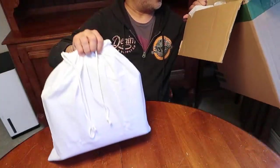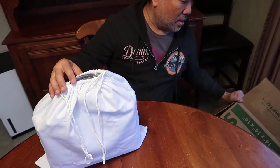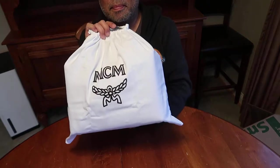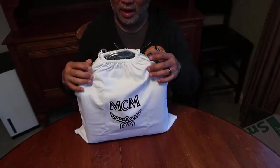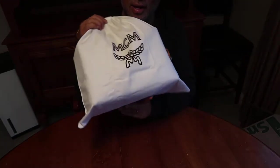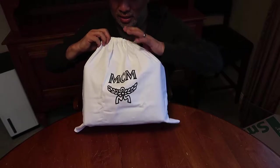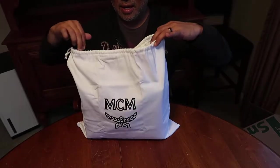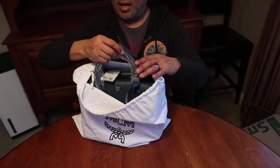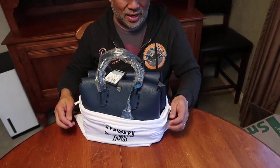Here is the bag. There's nothing else in the box, but it is from MCM. I've never really had anything MCM, so this is not a Louis, it's not Chanel, or anything like that. It's kind of a middle-of-the-road brand. So it came in this MCM dust bag, and it looks like this item is brand new — never been used. As I pull it out, it is very, very nice.